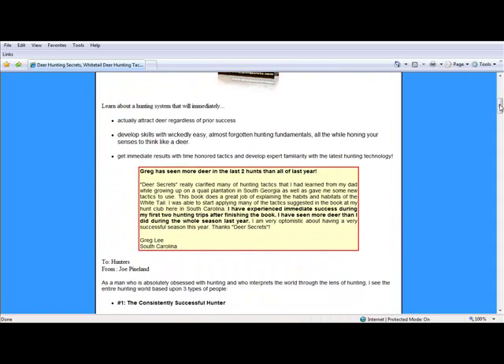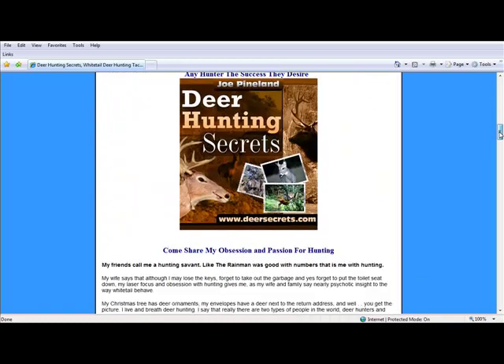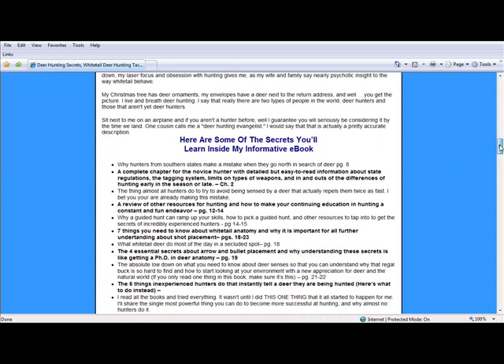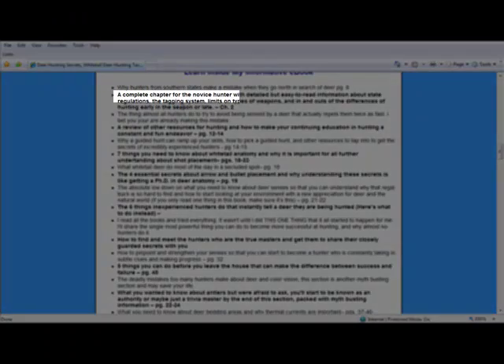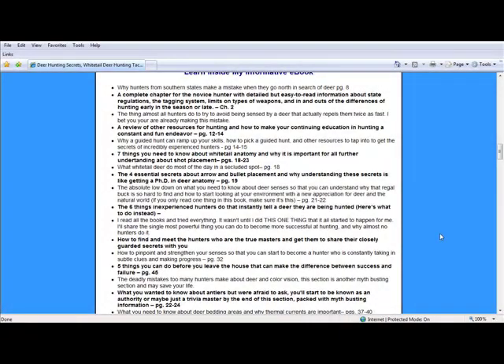So anyway, this book of his — we're going to get down into some of the pointers on it. I would really recommend it for beginners, but also for people of all levels. If you look at some of the pointers in here, you'll see why I say that. There's a whole chapter for novice hunters, but it really takes some time to talk about some of the basic stuff, like whitetail anatomy and bullet placement — stuff that you just really need to know when you're getting started, so that you don't wind up gut-shooting a nice big buck and him running off in the woods and dying.